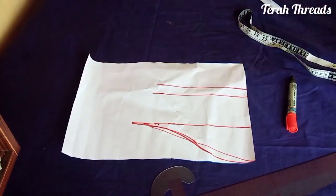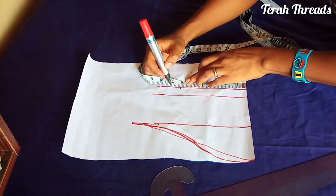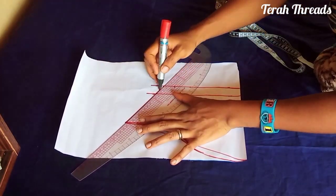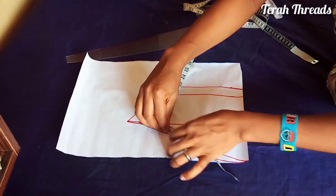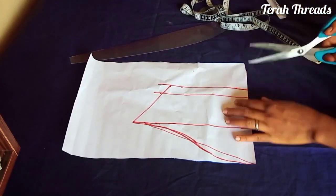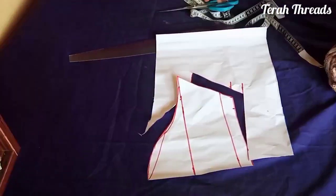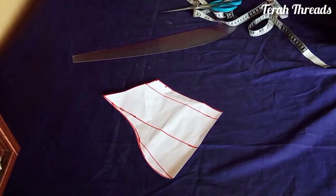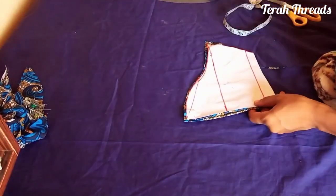Then you fix your sleeve round also, add your seam allowance. I went ahead to confirm if I have the correct fit again. That's easy with the sleeve, so I went ahead and cut out the fabric for the sleeve.